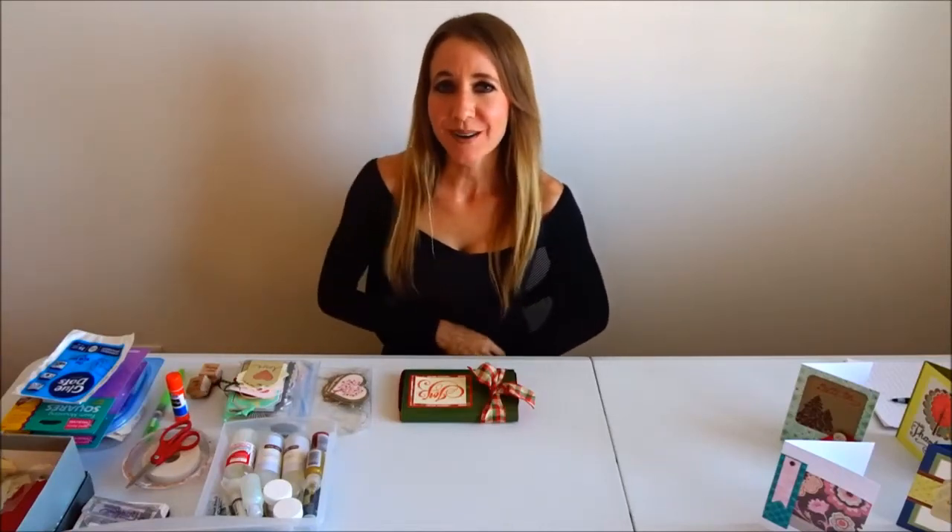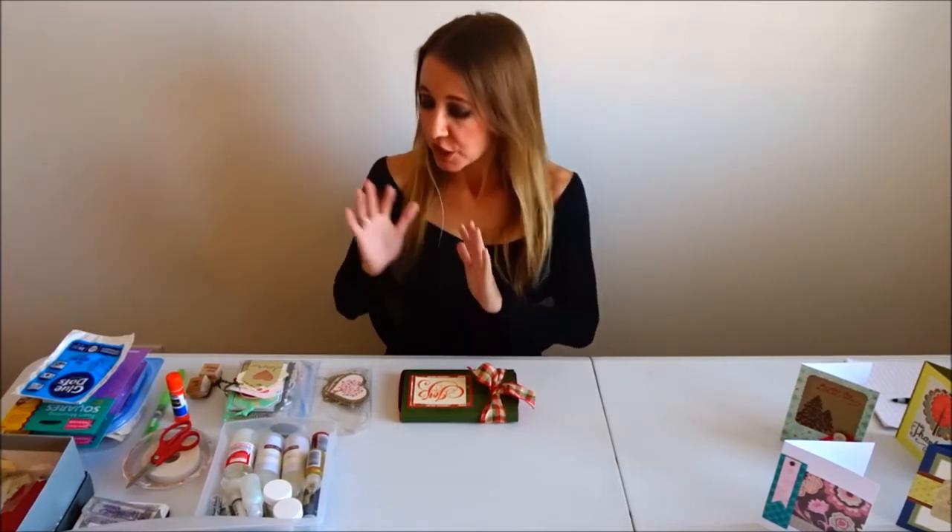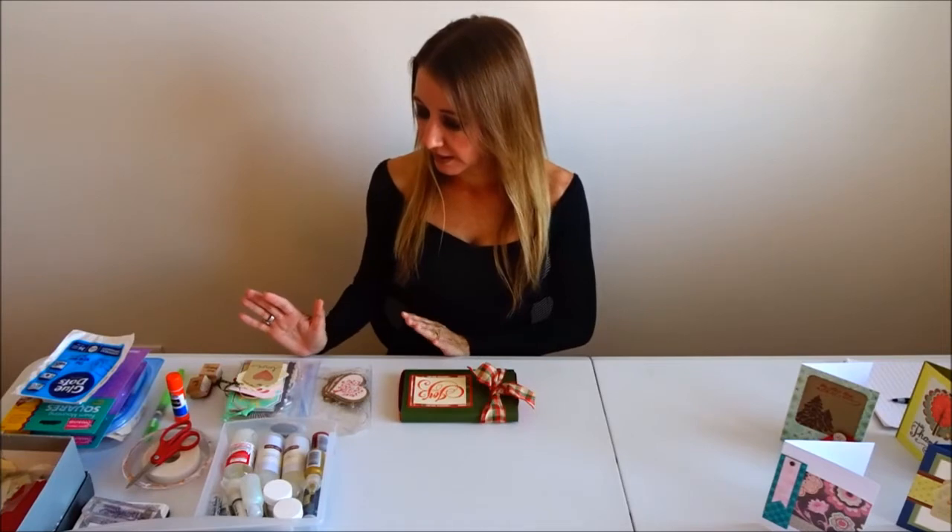Hi everybody! Welcome back to another awesome day, another awesome vlog. Today I'm going to be showing you some tags I've made, how to make some simple tags, and I'm going to be talking about some of the lessons and things I'm going to be teaching in the future.